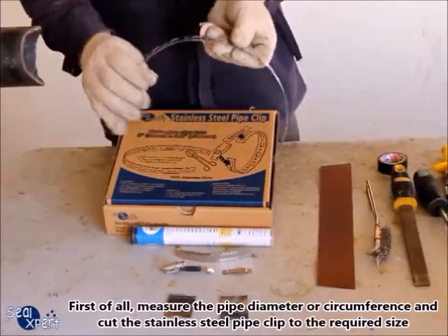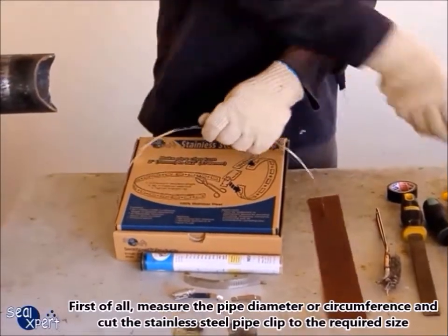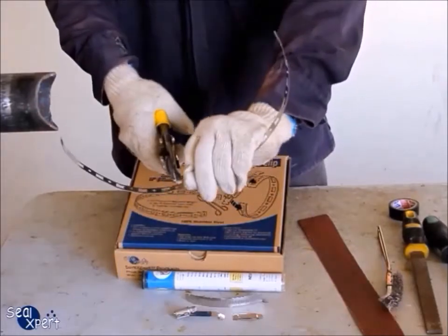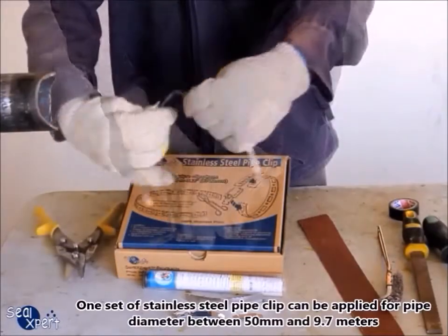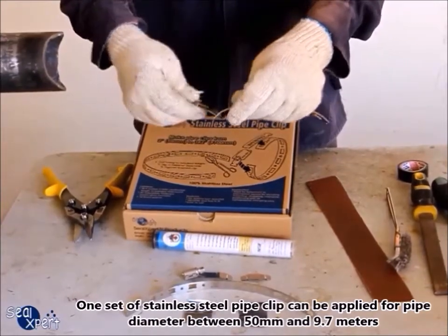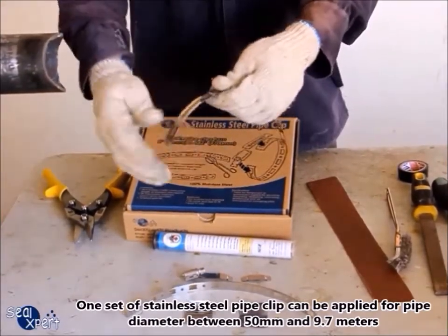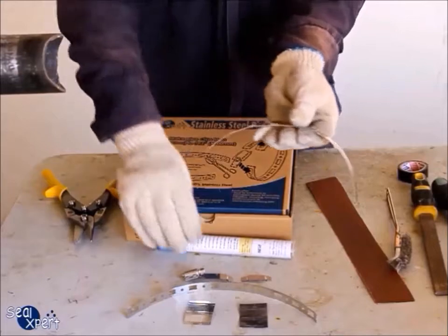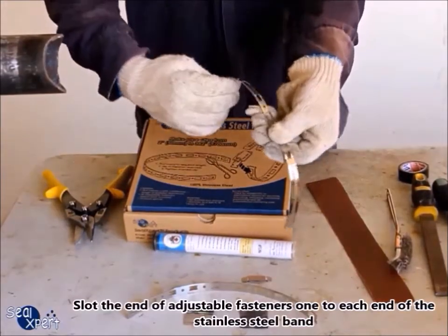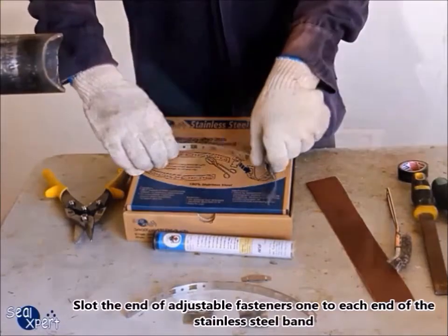First of all, measure the pipe diameter or circumference and cut the stainless steel pipe clip to the required size. One set of stainless steel pipe clip can be applied for pipe diameters between 50 millimeters and 9.7 meters. Slot the end of adjustable fasteners, one to each end of the stainless steel band.